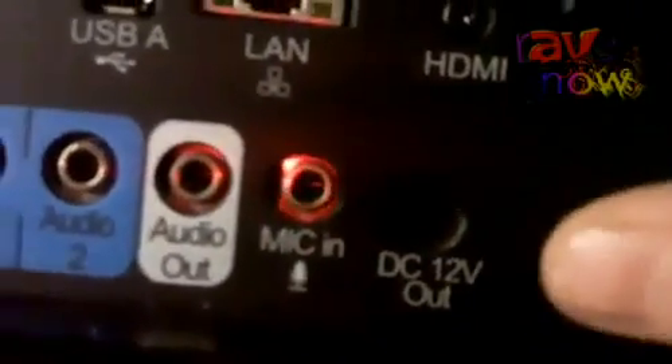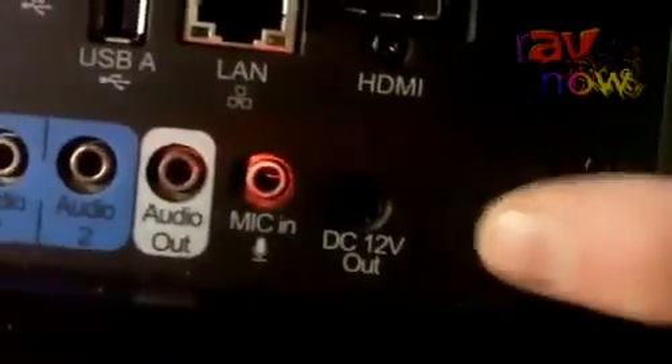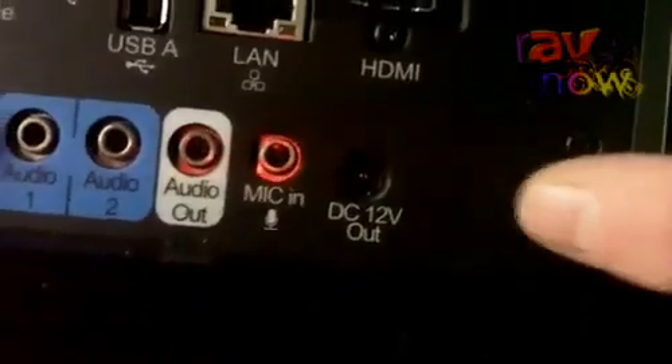The little connector on the back that says DC 12V is a 12V trigger. So if the product is used in conjunction with an electric screen, when the projector is turned on and off, it will trigger the screen to come down or up. And the microphone input completes the set. So that completes our line-up. Please come and visit us at the ISE — our booth number is V18, or visit our website at www.viewsonic.europe.com.